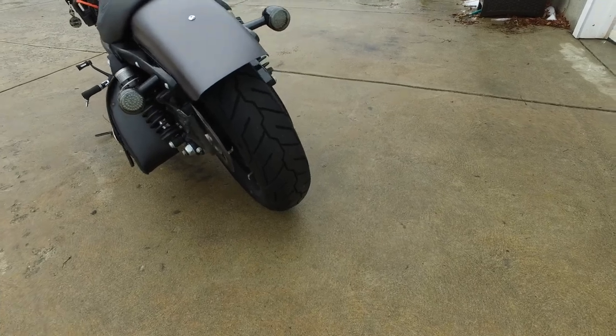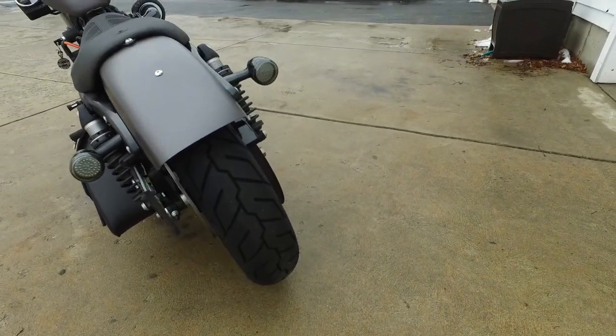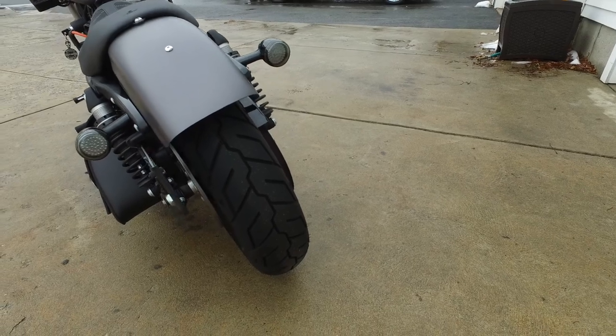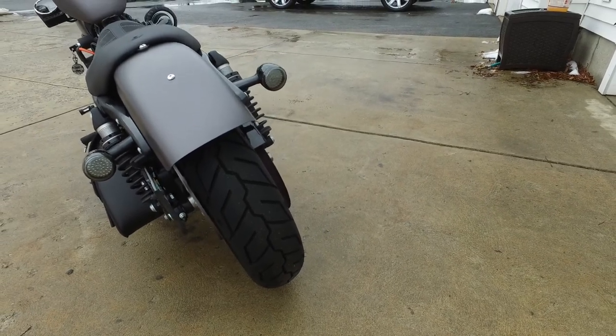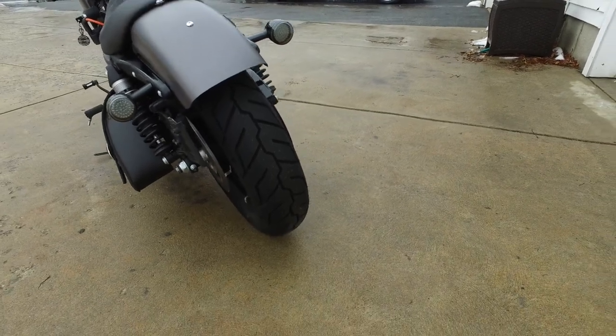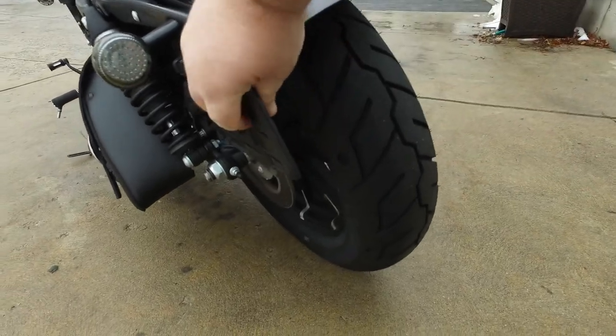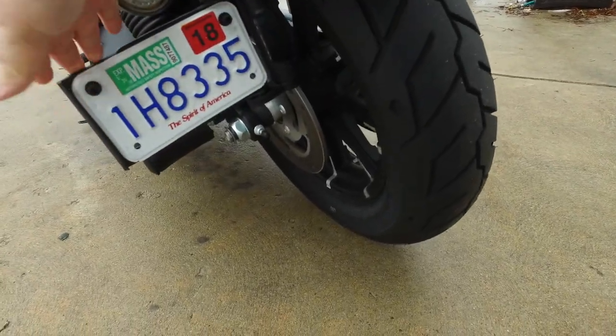Moving on to the back, I have the smoked lenses as well, same as the front. These are red LEDs in the back — they're super bright, way brighter than what came on stock. The plate frame is stock; I don't know if it was new for 2016 or 2015, but it's LED and it swings back.